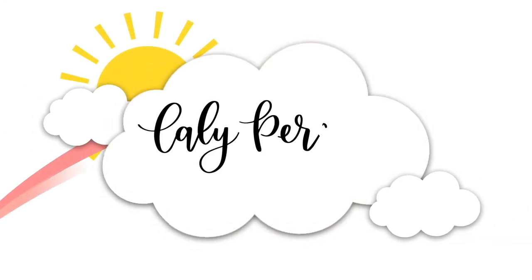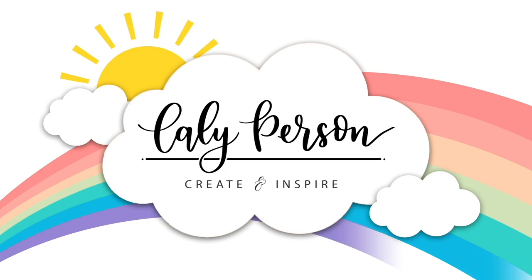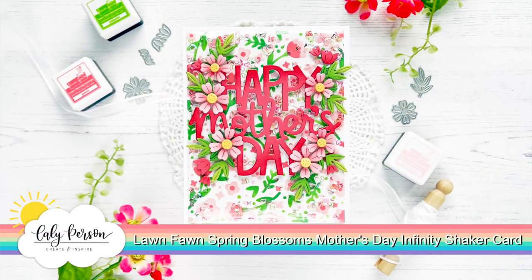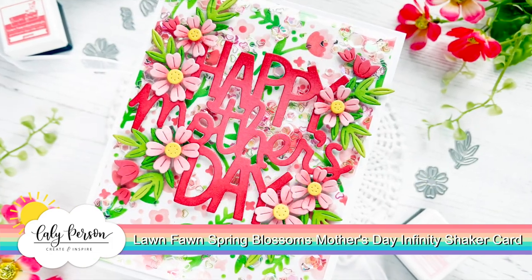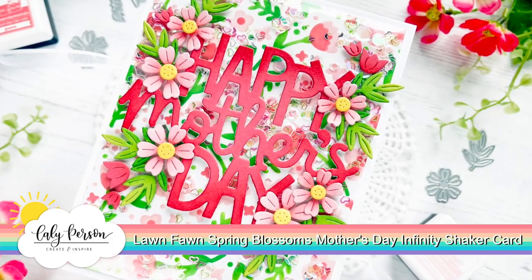Hey everyone, this is Callie. Thanks so much for being here with me today. We're going to be creating a Mother's Day card with lots of florals, with stenciling and some ink blending, so let's get started.